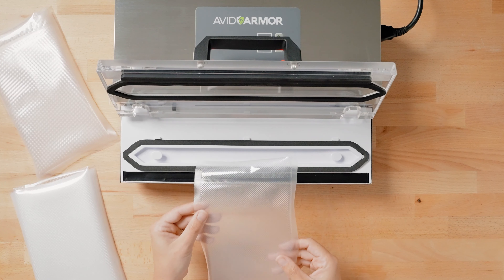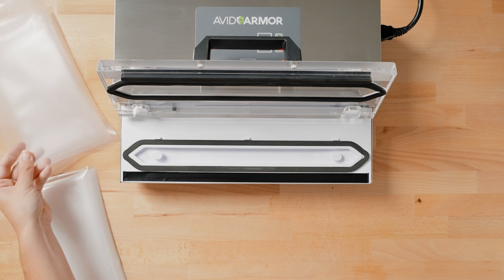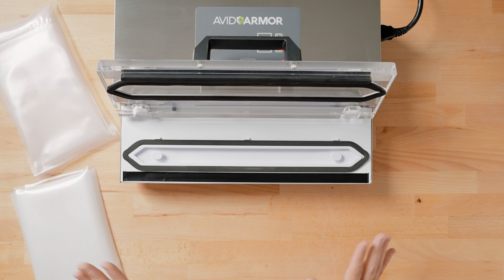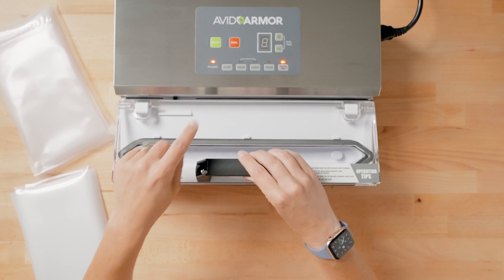This function comes in really handy when you're making bags from rolls — you can continuously make as many bags as you need without pressing any other buttons. When you're finished, all you have to do is turn the power off.